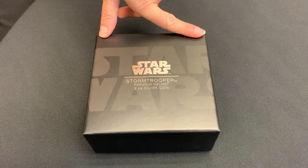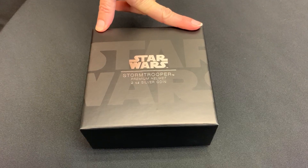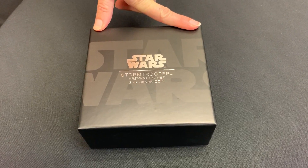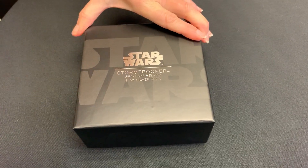Today we're taking a look at the Star Wars Premium Helmets Collection. The next one is the iconic silver helmet of the Stormtrooper — the infamous bucket head.